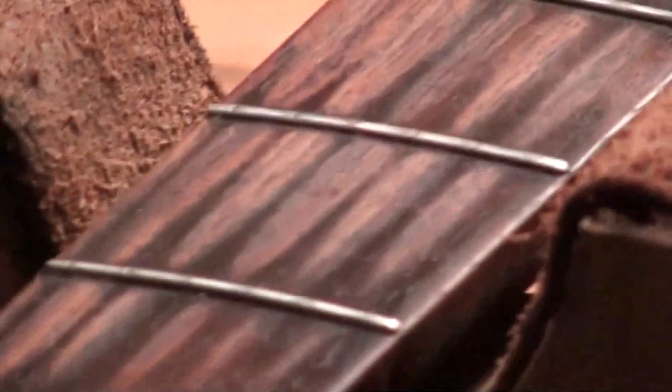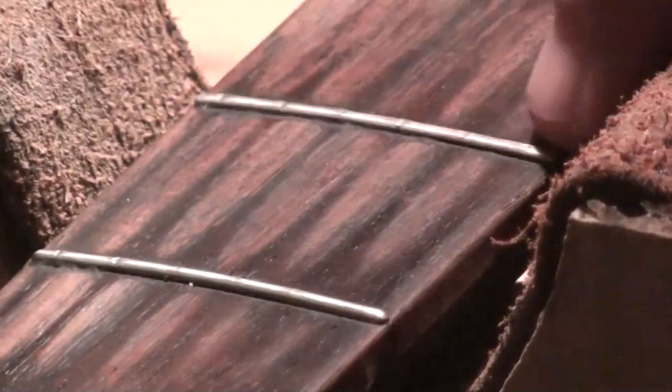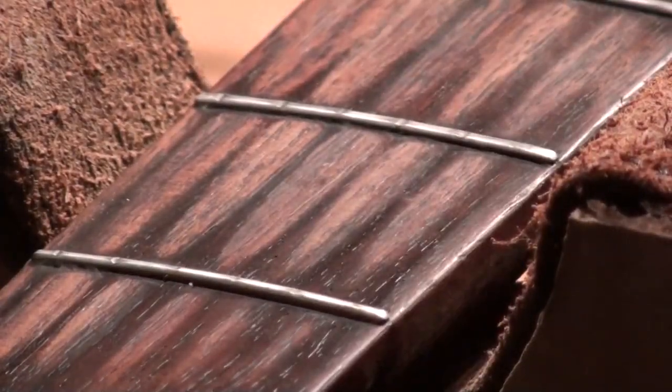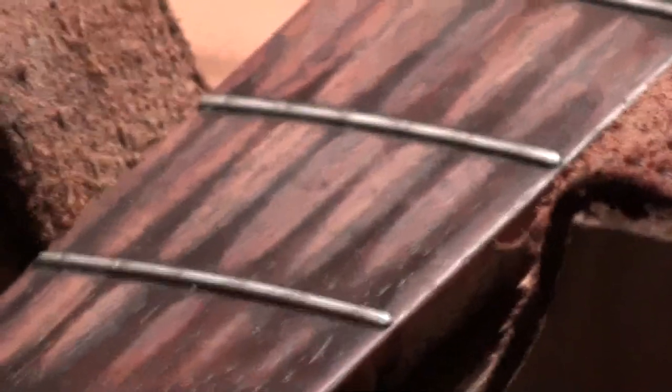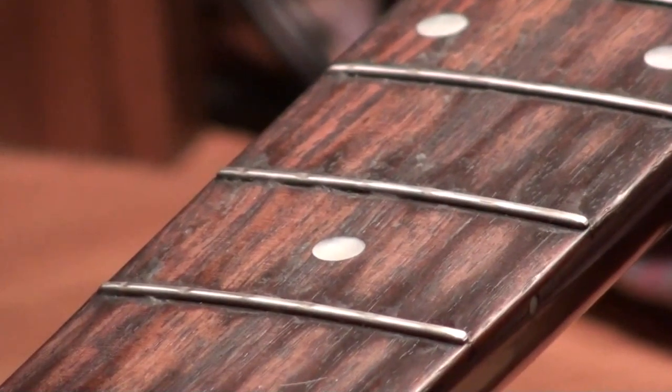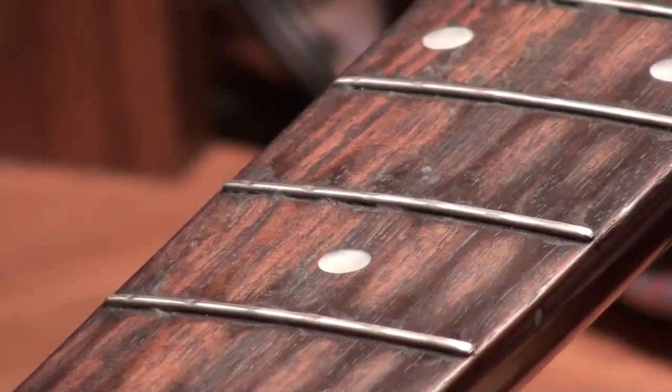They are worn clear back to the 12th fret. This is the first fret below the nut, this is the second one. You should be able to see just how bad they are — dented. It gets worse; the ones further down are even worse than that. They are really bad.